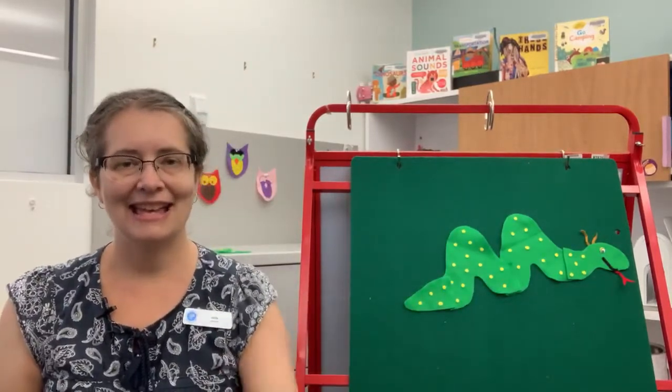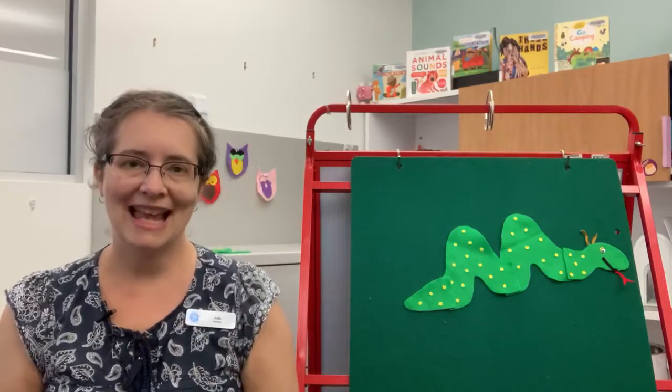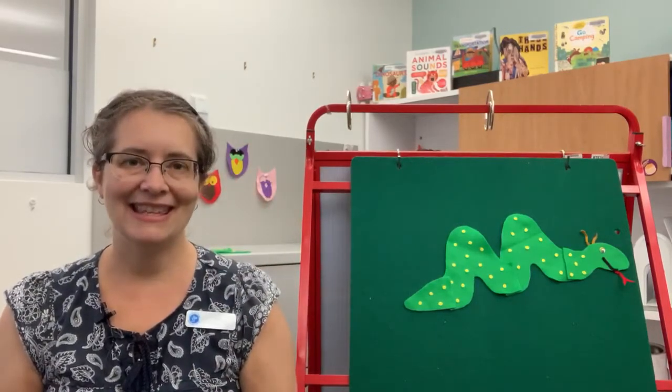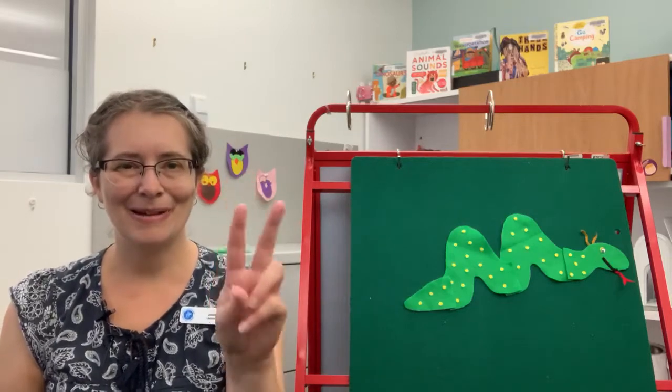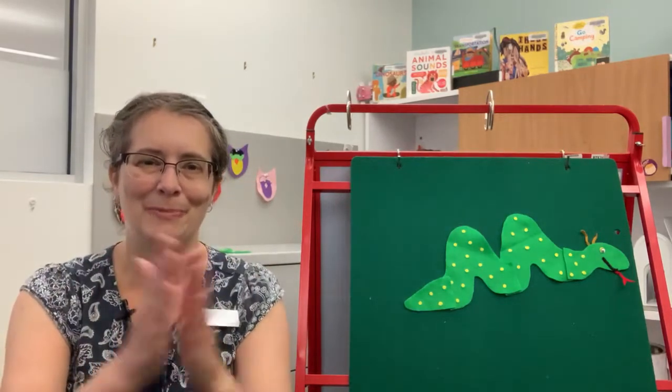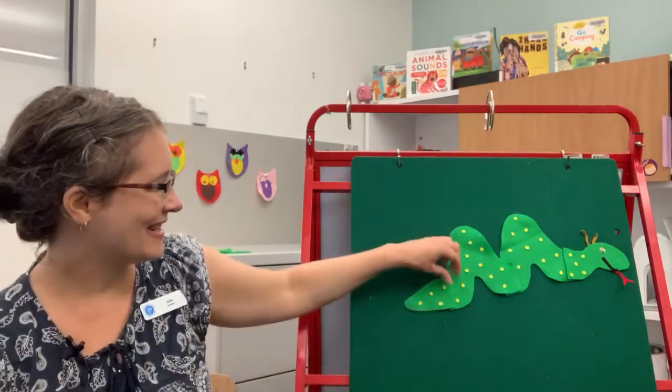Sally the Snake has two bumps. Sally the Snake has two bumps. Sally the Snake has two bumps. So go Sally, go boom boom boom! And then another one's going to disappear.